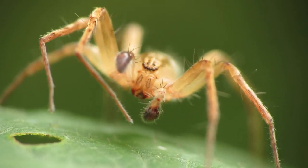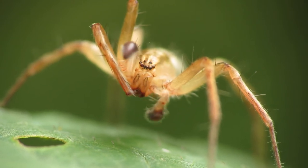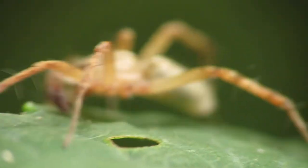In this video I'm going to walk you through how to get close-up macro shots, such as this one of a spider that looks like it's cleaning its legs.